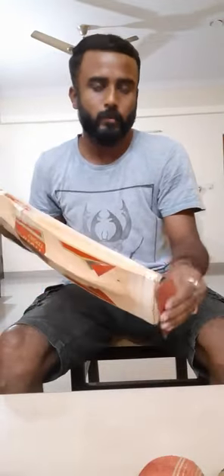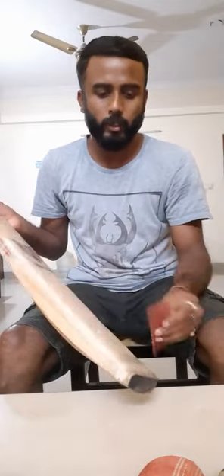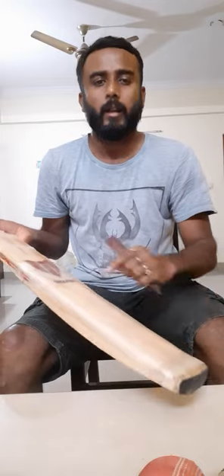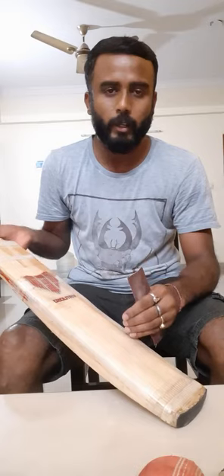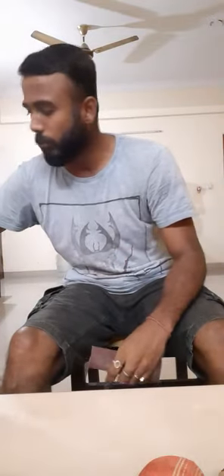Just rub on the sides, both sides, and on the bottom if the toe guard is not there. If the toe guard is there, no need to do that. Rub it slightly so that you can see the wax has been removed and some roughness comes, so that when you put oil on the bat for oiling, it will soak inside very well and improve the bat's performance.